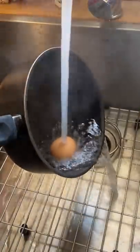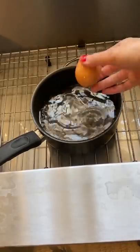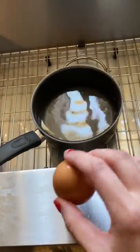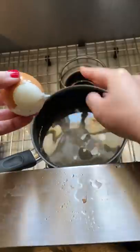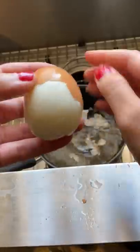Then you can put it in an ice bath or run it under cold water. I like to tap the big end of the egg and start there to work my way around peeling the whole thing. There are a lot of different ways to peel eggs and you can find them online — just find whichever way is easiest for you.